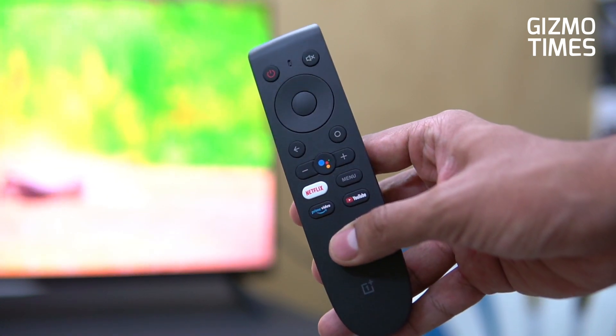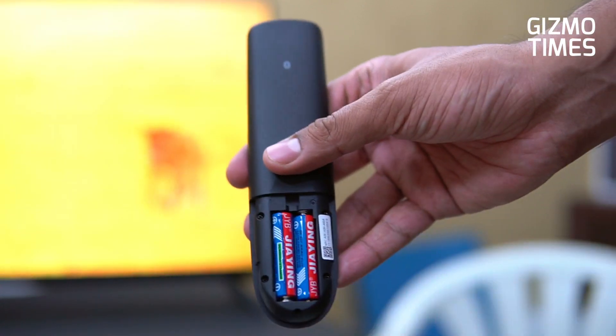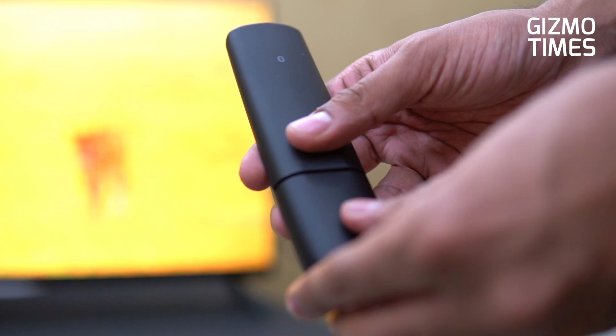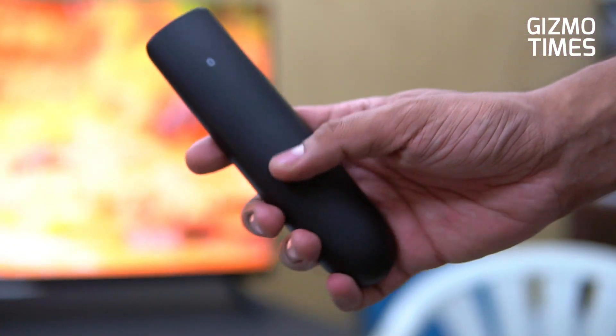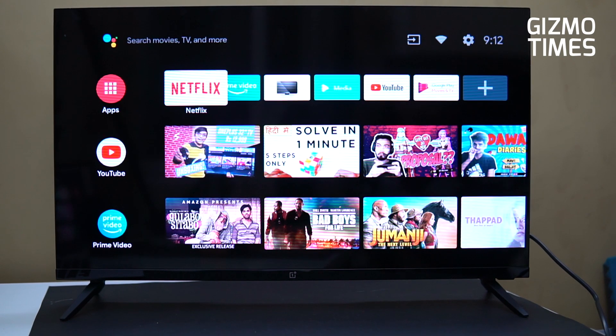You have a complete tour of this interface and you can select this model. If you have any questions, please like, share and subscribe to the next video. Thank you for watching, see you in the next video.